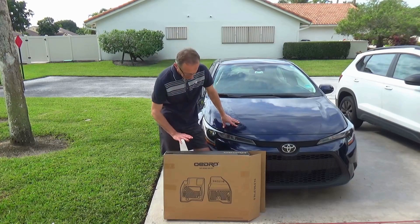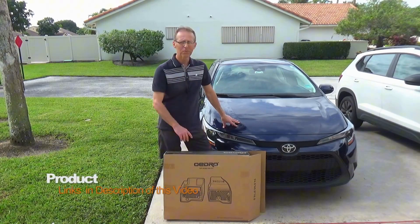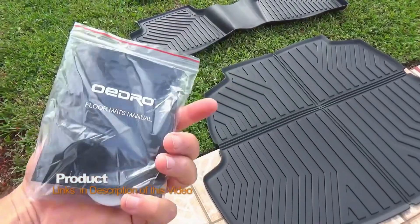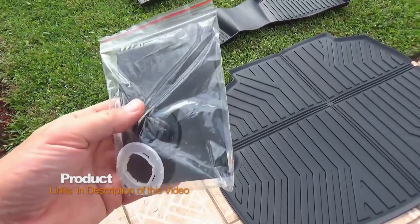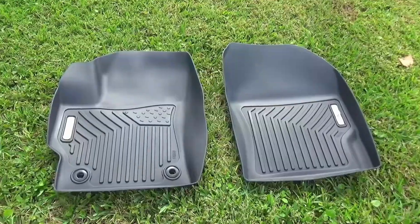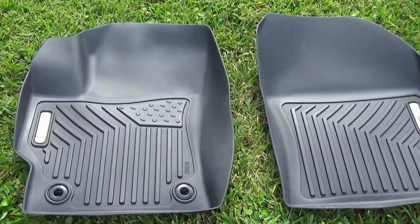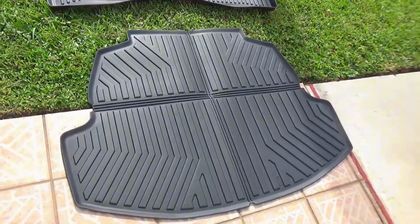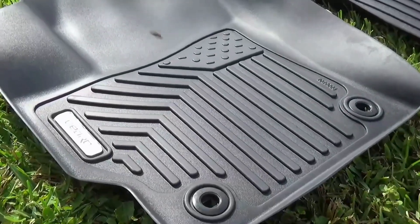Hello again! In today's video I'm going to be putting my new mats onto my 2022 Toyota Corolla. In the package we get instructions, an extra part for the front driver's seat, two front mats, two rear mats, and a cargo mat.